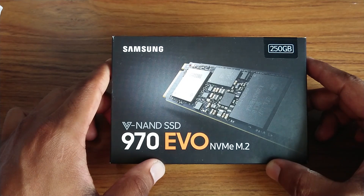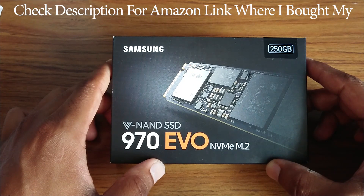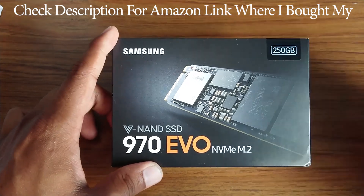If you're interested in this drive, I'll put a link to the Amazon page in the description so you can get it if you're looking to upgrade the SSD on your Alienware R4. Thanks guys, stay tuned for my next video, bye.